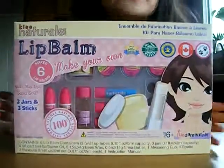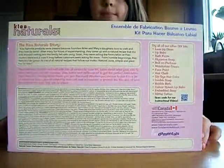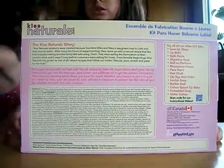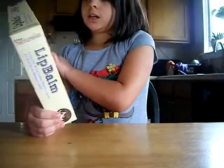We're making this lip balm kit — Kiss Natural. I love them because they're all natural and pet friendly. And they're shiny too, they're supposed to be. And there's just a whole bunch of DIY kits.